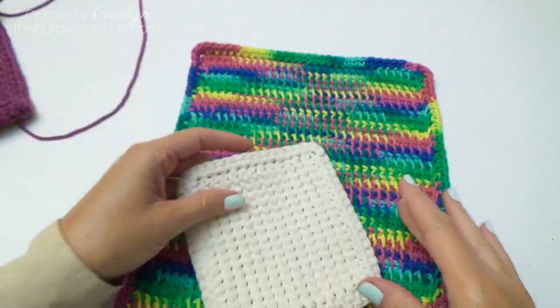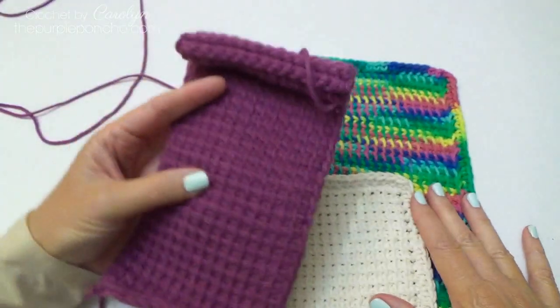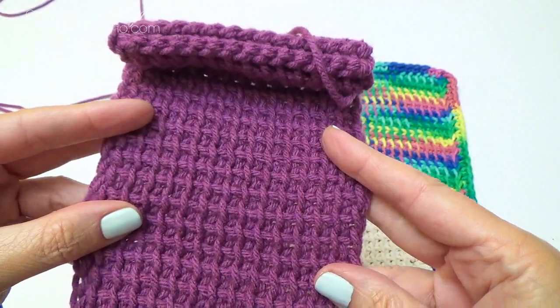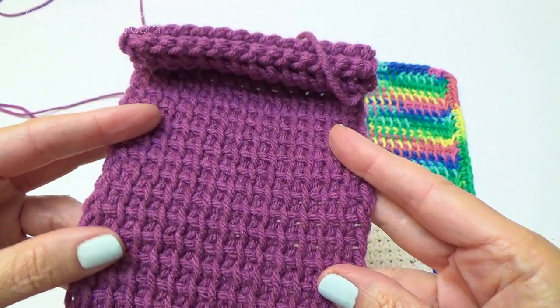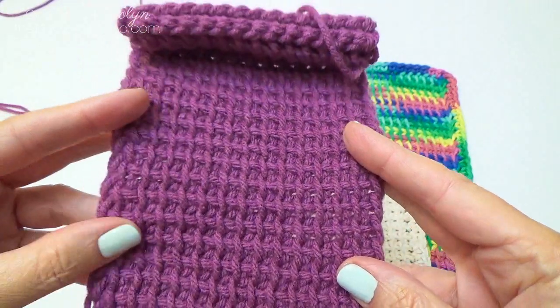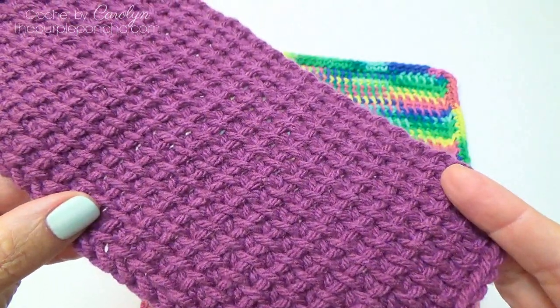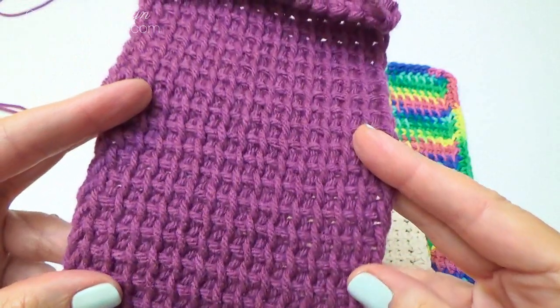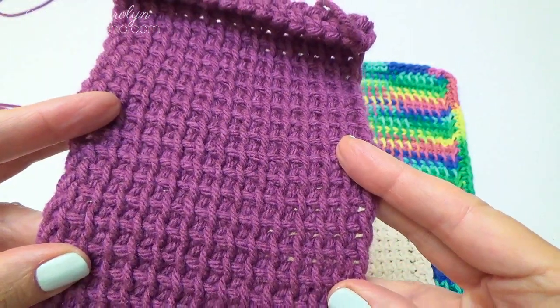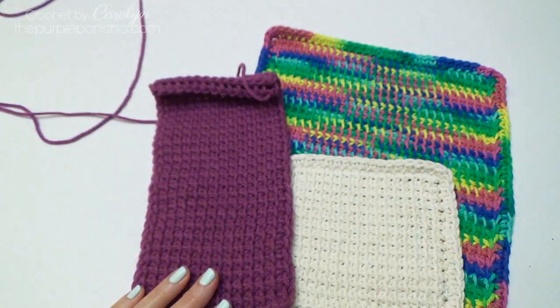I hope you've enjoyed this tutorial on how to make this beautiful stitch. If you found value in this video tutorial, please like and share it with your friends — I would really appreciate it. If you're new to my channel, I hope you will subscribe and join us again for another Tunisian tutorial coming soon. I appreciate you being here today, and thank you for crocheting with me. Have a wonderful day.